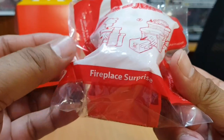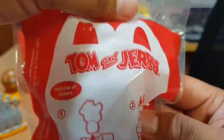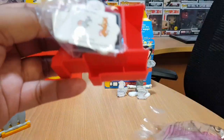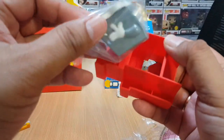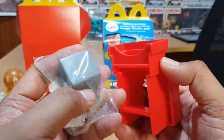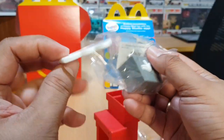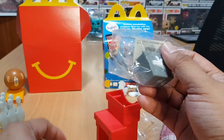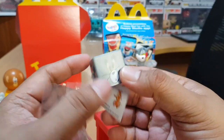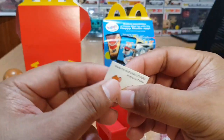Let's get the third toy. The third toy is Fireplace Surprise — inclusive of stickers. Let's open it. We have a fireplace piece with a chimney on top, another piece, and there's Tom the cat again — Tom as a square cube. And here are the stickers.